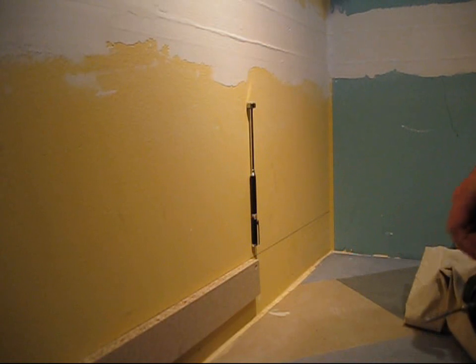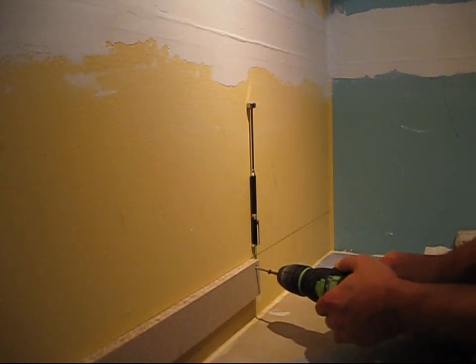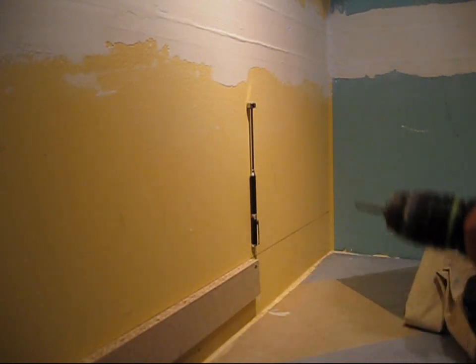I'm going to go ahead and put a screw in here to attach this ledger board for some base cabinets into the wall. So let's go ahead and do that. And that is into the stud.